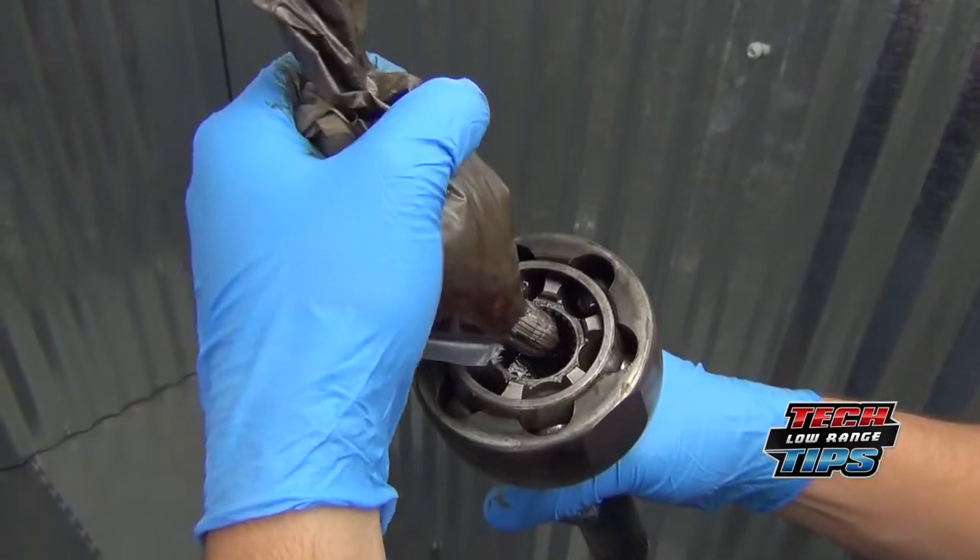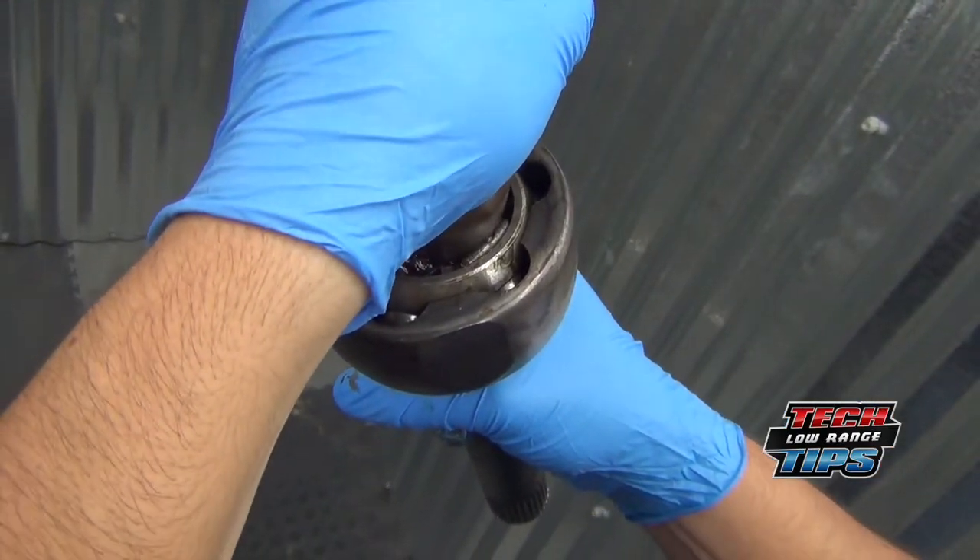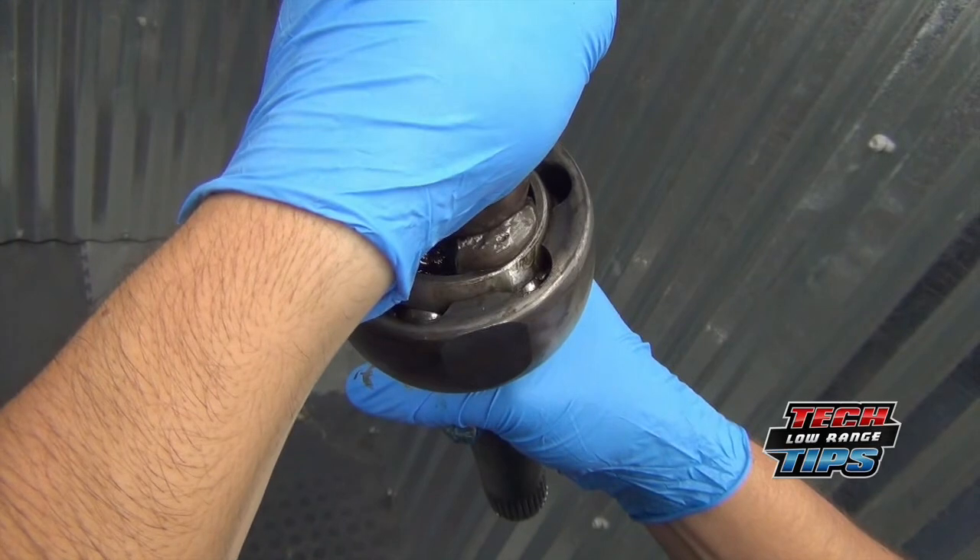Place the cut end of the bag in the birfield joint. Push the bag downward and squeeze the grease into the birfield joint. When grease is observed coming out around the balls as shown here, the joint is full.